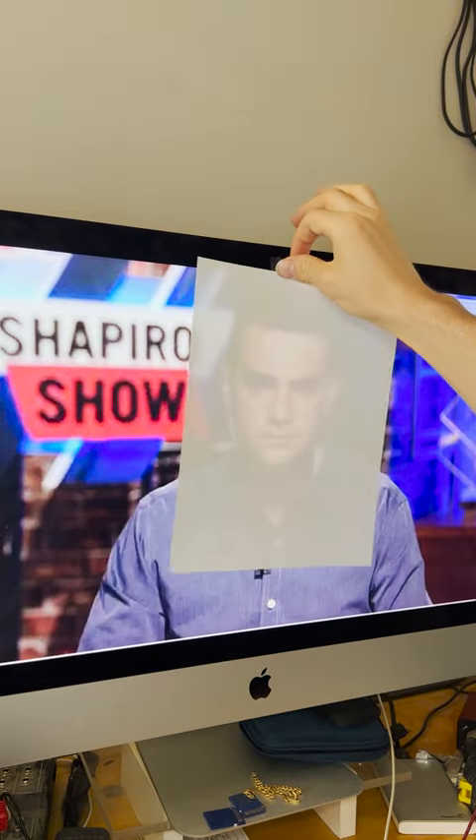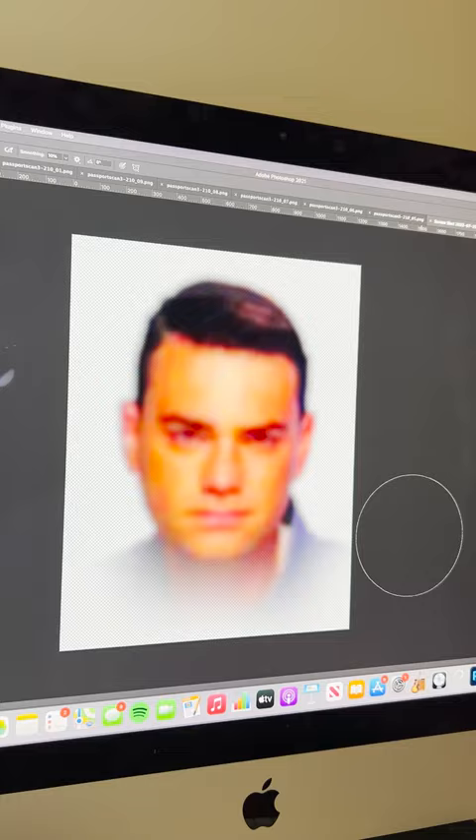Today I'm making a drawing of Ben Shapiro in the style of Lisa Frank. First, I trace his little face and open it up in Photoshop. Lots of saturation, a little bit of blur. Hot out the oven.